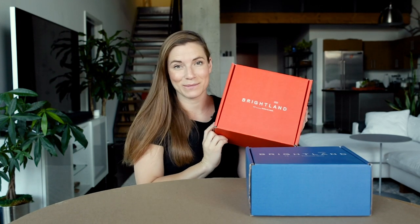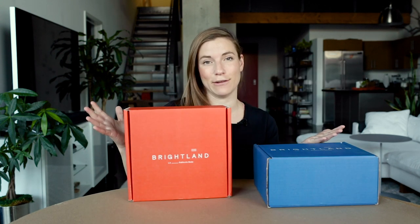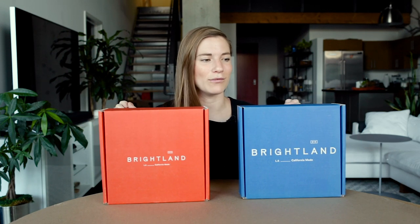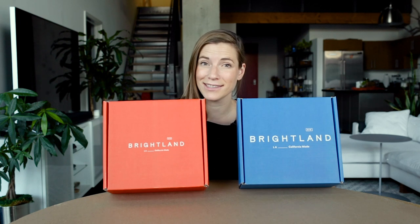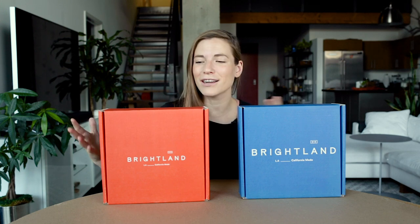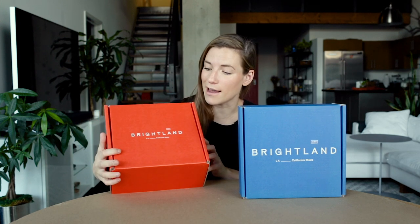Today we have Brightland. Brightland is an incredible brand shipping olive oils and vinegars grown in sunny California. I've got two boxes here from Brightland because I ordered two different things — one is red and one is blue. I love the bold colors they're using right out of the gate. Aren't these boxes gorgeous? This is not your normal craft box. They are going for color here and the name of the brand, Brightland, kind of infuses you with that experience right when you see the box. These are some bright colors and they're making a bold impact on my doorstep.